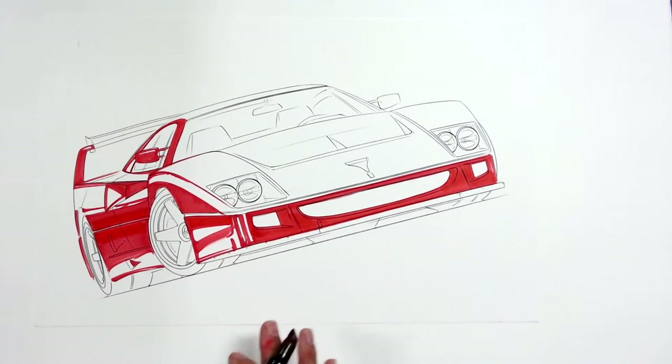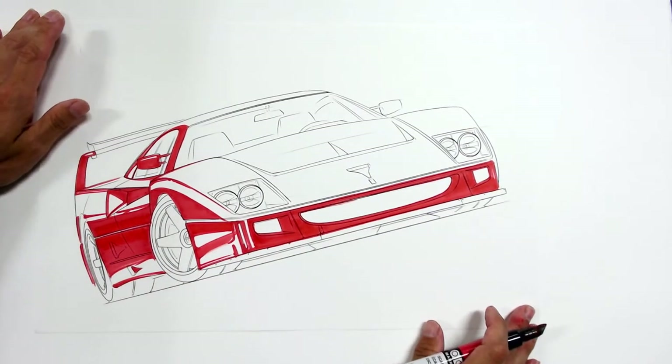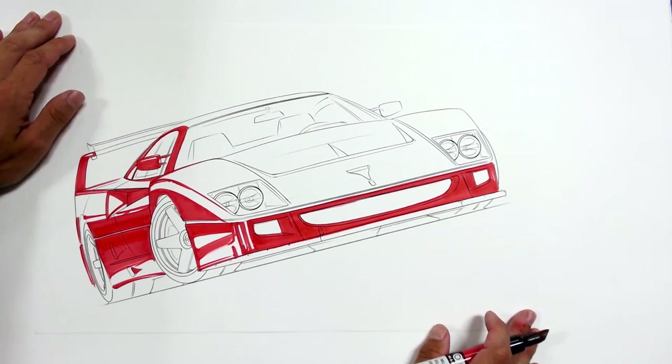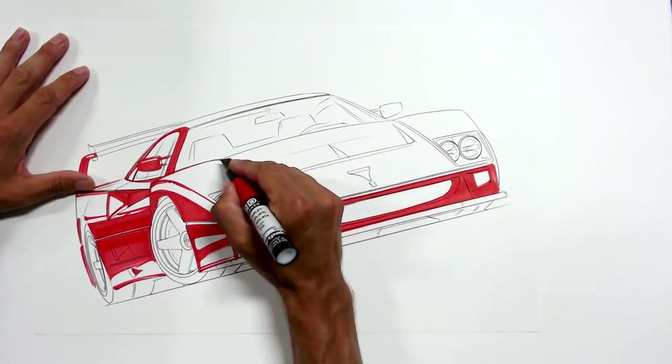I'm trying to give myself some space to airbrush into. The car is going to be red, but if you just color it solid red it'll look kind of weird — it'll look like you just colored it solid red. So we avoid that. All the red that's needed right here is blocked in; maybe just a little mirror reflection. That's it — on to the next color.